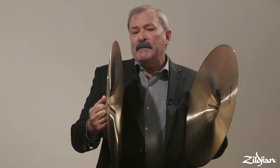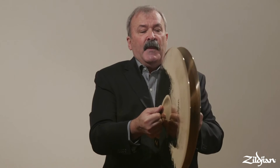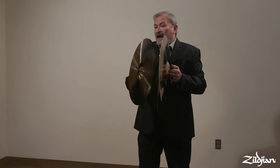There's the concept of a flam that's involved in every stroke, where the plates are offset and they strike at different times. It's a closer flam when I play softly, and as I play loudly, the flam increases.